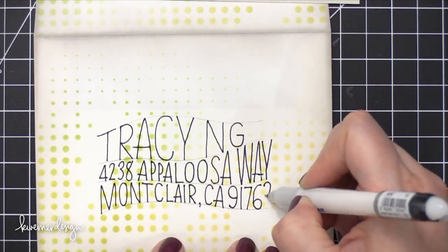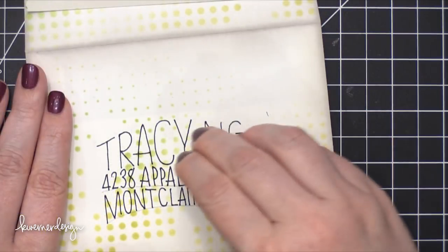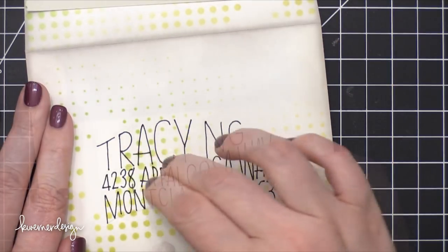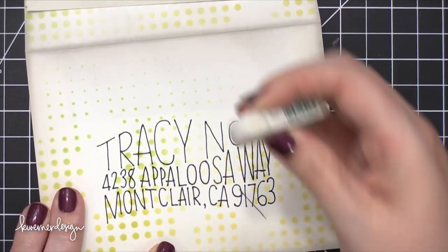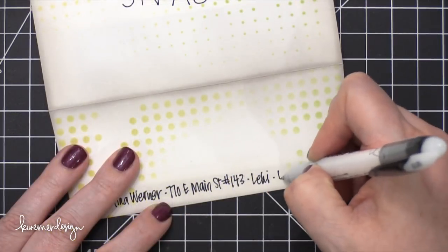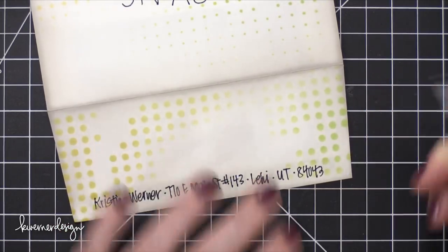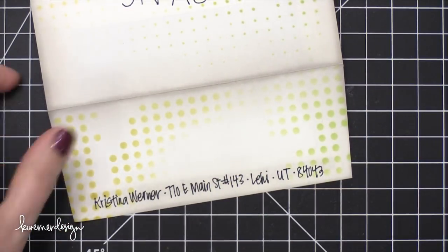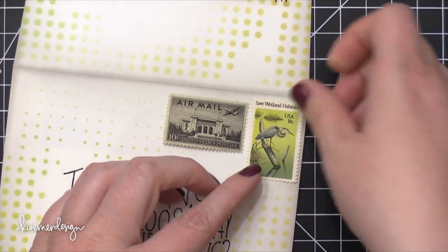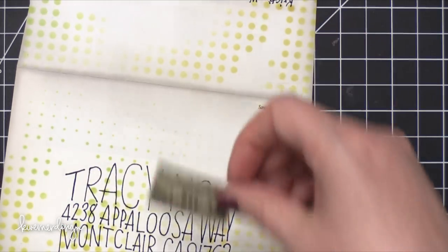I'm just finishing off the address here, and a big thank you to Tracy for giving me permission to use her address on this envelope. I used an eraser to erase all those pencil lines, and then I added my return address on the back. Like last month and even the month before, I just did my address in one line right across the bottom of the flap. I added some postage stamps to that top corner and wanted to use postage stamps that really reflected the ink choices.